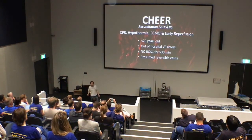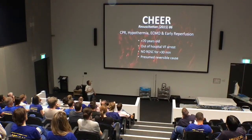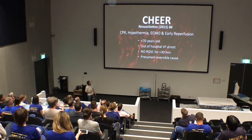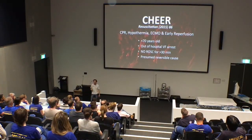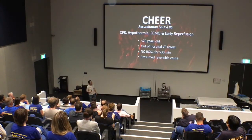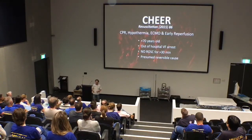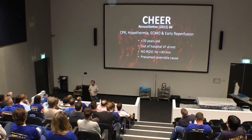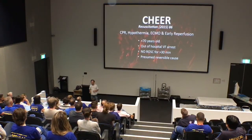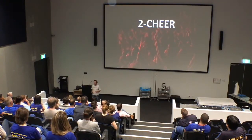You may have heard about the CHIA trial — done at the Alfred in Melbourne. CHIA stands for CPR, Hypothermia, ECMO and early reperfusion for patients with refractory cardiac arrest. Criteria: less than 70 years old, out-of-hospital VF arrest, no ROSC for greater than 30 minutes, and a presumed reversible cause. Some say the results are a bit too good to be true — they suggest 50% neurologically intact survival for out-of-hospital cardiac arrest. If that's true, that's spectacular. The registry data from the ELSO database suggests more on the order of about 30%. Not saying the Alfred guys are lying, but we had to do 2CHEAR just to make sure — particularly because it was done in Melbourne, and we can't have them showing us up. So we're aiming for 51%.